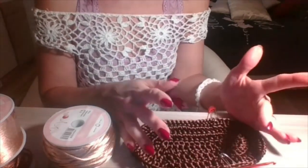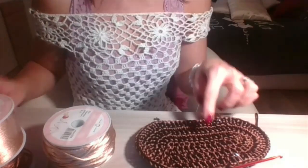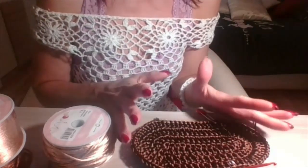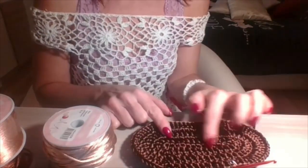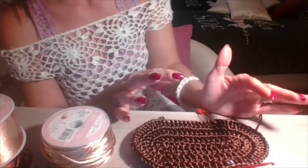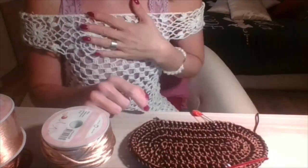Si può realizzare in diverse misure. In questo caso per il tutorial sono partita lavorando 14 catenelle, quindi su una misura di 14 punti. Se volete realizzare una borsa più grande potete tranquillamente aumentare il numero di catenelle e poi, giro per giro, mano a mano che andiamo a fare degli aumenti, questo si allargerà in modo tale da raggiungere la misura che più vi interessa per la borsa.